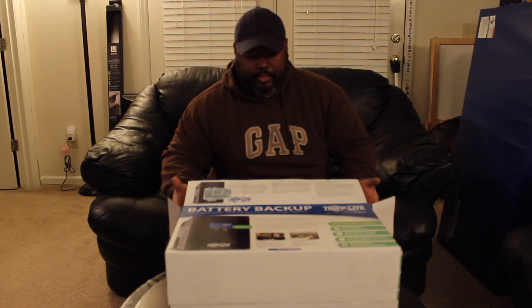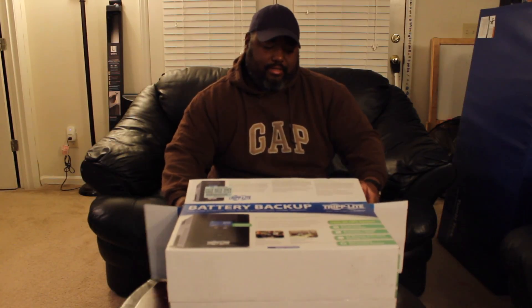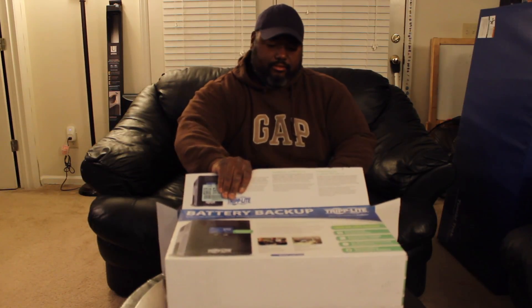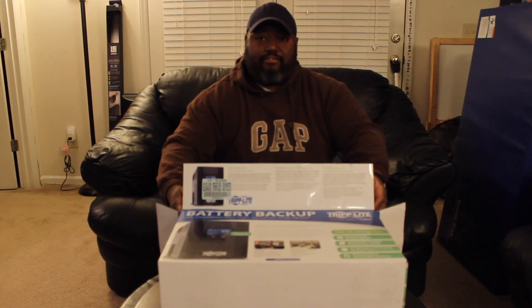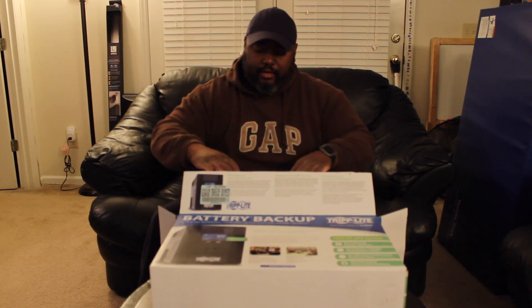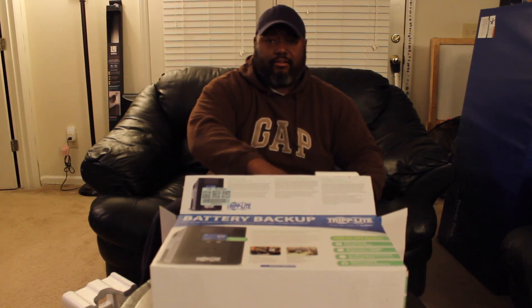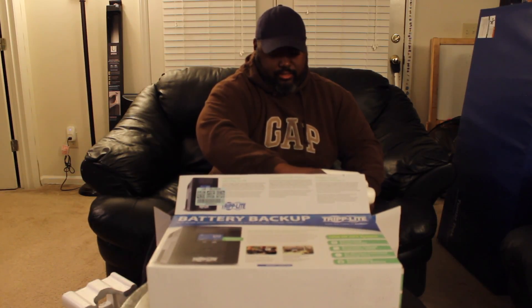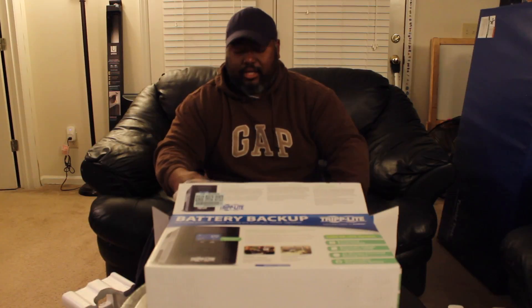Now if you're in the market to get any kind of backup or battery backup or surge protector, they are good to have if you're in an area where you get a lot of blackouts or brownouts. They help save your computer and your hardware. If you have a high-def or Ultra HD television, they're good to have too so that you won't lose anything from a surge in your system. They help prolong the life of your equipment and your hardware.